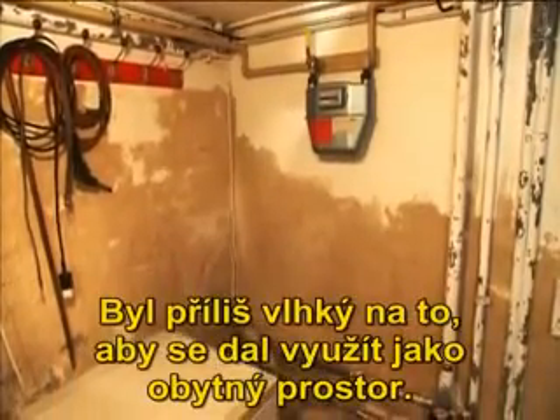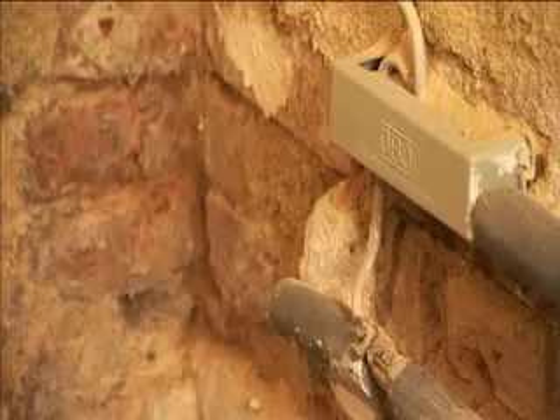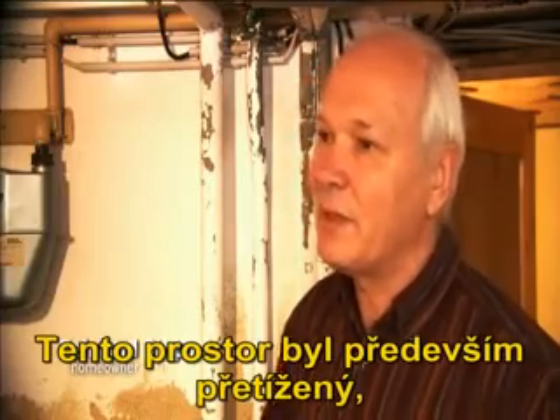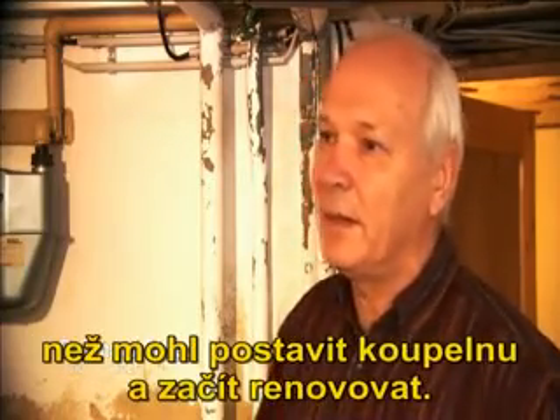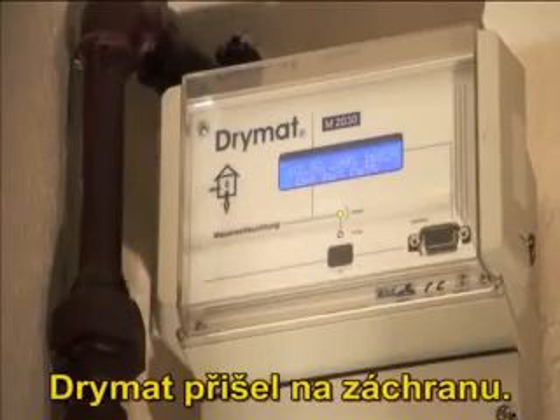This is Reinhard Stopp, the owner of a single family house. Eight years ago, his cellar was damp — too wet to use as a living space. This wall was especially overloaded, he says. He had to first solve the problem before he could build a bathroom or renovate. Dry mud came to the rescue.